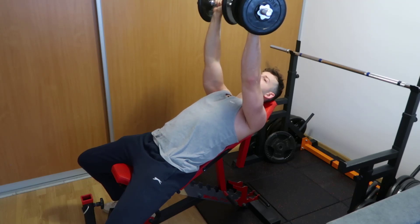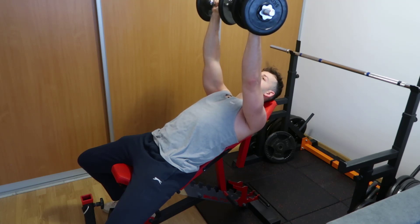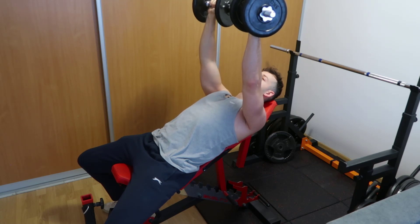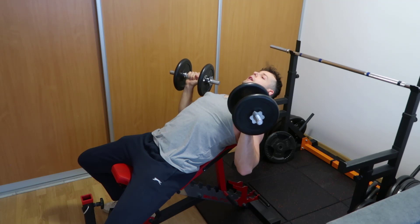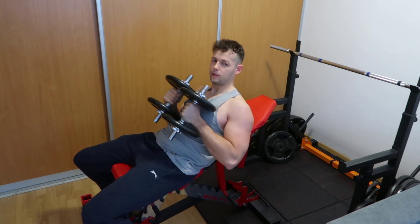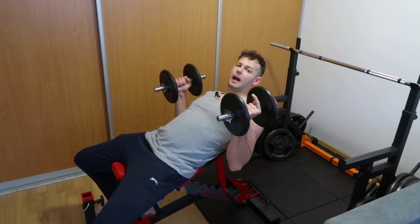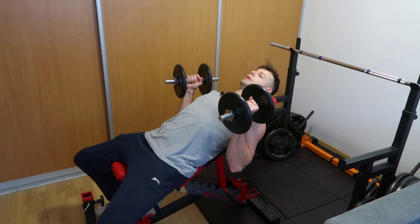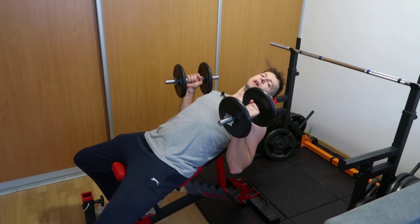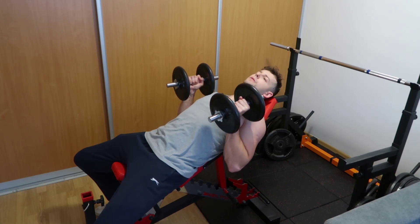When I feel this will be my last rep and I won't manage another one, I grind out the last eccentric — complete the full lowering phase — and then I'm done with my set. Regarding form: arch just a little bit, puff your chest out slightly, retract the scapula a little. Be comfortable — it depends from person to person what is more comfortable.